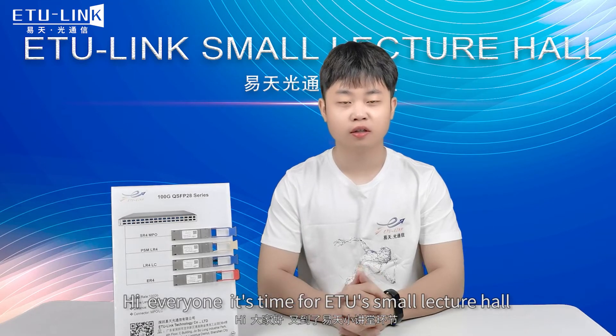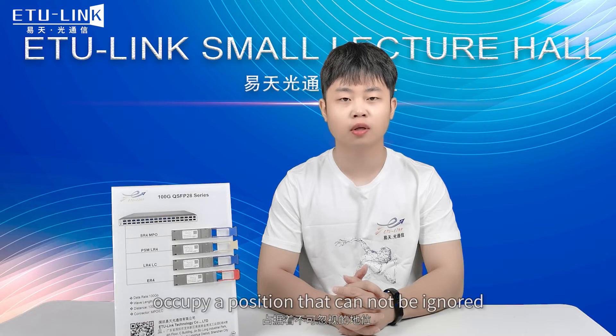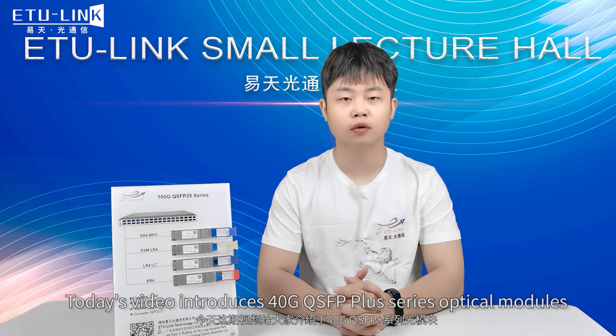Hi everyone, it's time for ETU's small lecture hall. I'm Grady. Let's learn about optical modules in one minute. In 40 gigabit network transmission applications, 40 gigabit QSFP plus optical modules occupy a position that cannot be ignored. Today's video introduces 40 gigabit QSFP plus series optical modules.